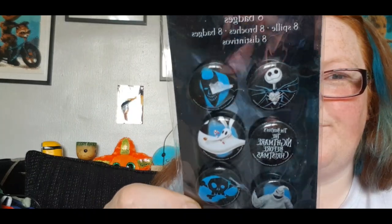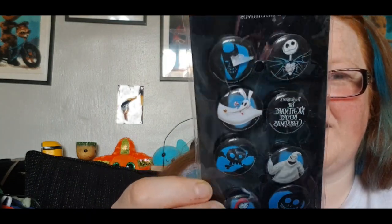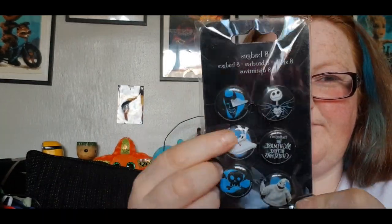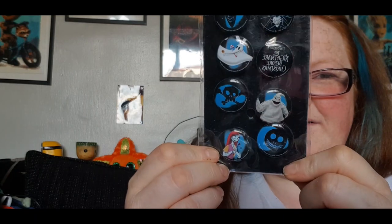There's two dinosaur badges for my backpack. Then we have this bag — these are for my backpack too: Nightmare Before Christmas badges, and these are epic! They say brooches, but they're badges to me. There's Jack Skellington, that's Oogie Boogie, and that's Sally. They're actually for my backpack as well.